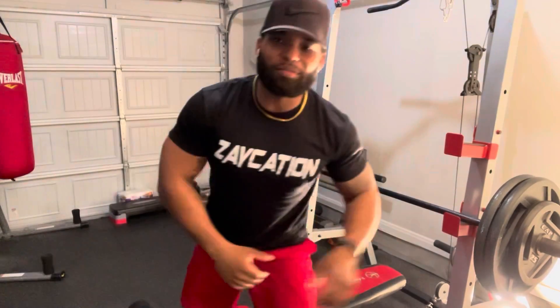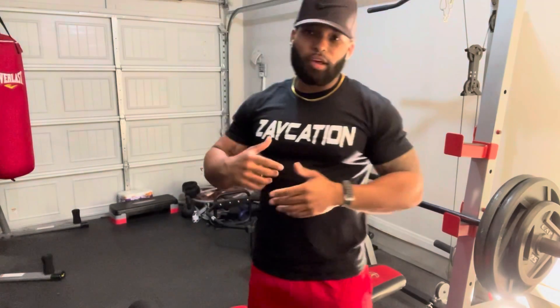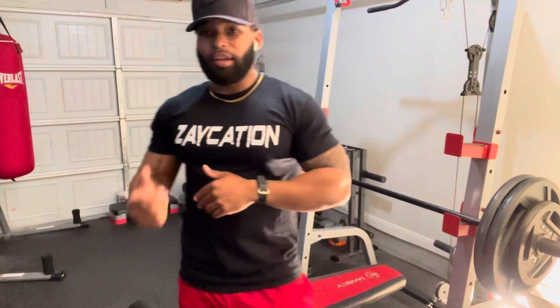What is up everybody, it's your man Zay Mr. Muscles and I'm back again with some more good exercises for you. As always, I want to start off by saying I appreciate y'all — I appreciate all my subscribers, all my supporters, everybody that's showing me love.